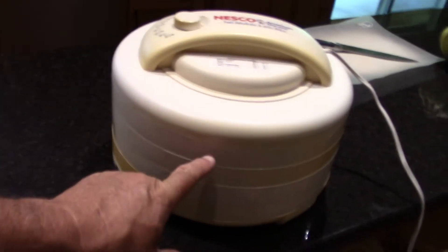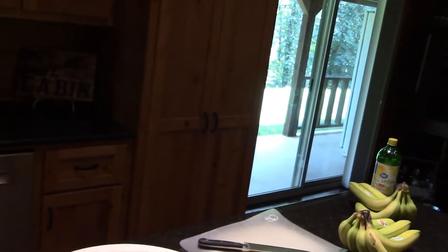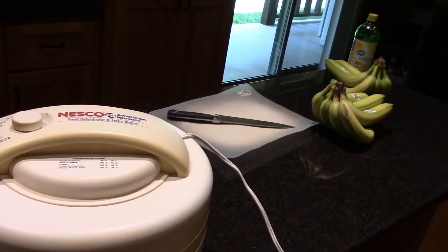Here's what I've got. I've got a dehydrator — it's only got four levels to it, one, two, three, four. I've got my bananas, I've got my lemon, and I have cinnamon I sprinkle on it but I didn't grab it out of there. So I need to get that gathered up, and when I get that gathered up we'll start cutting.